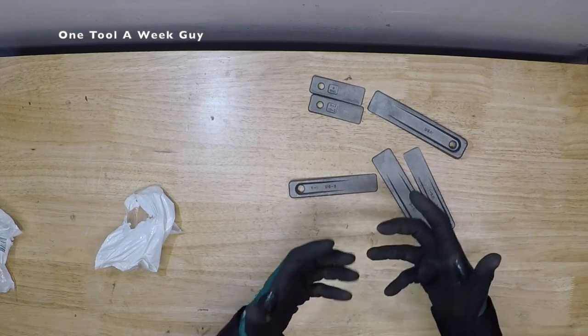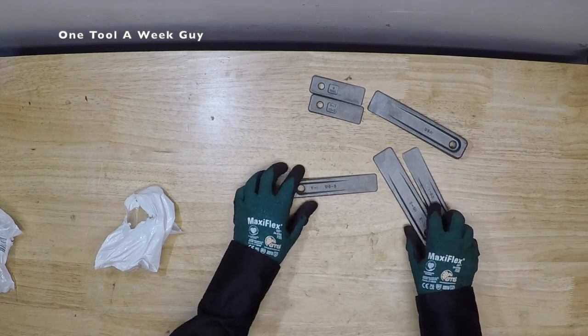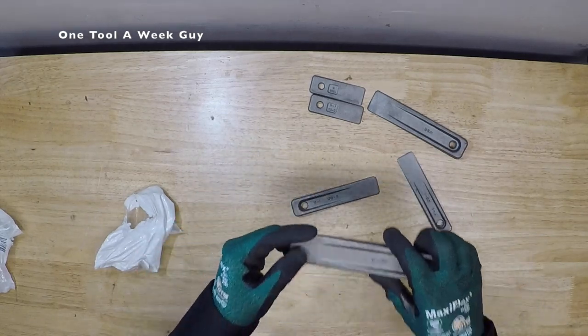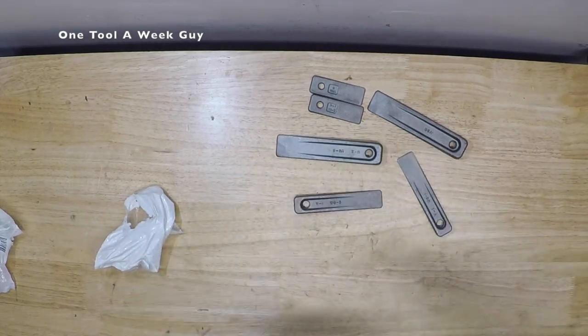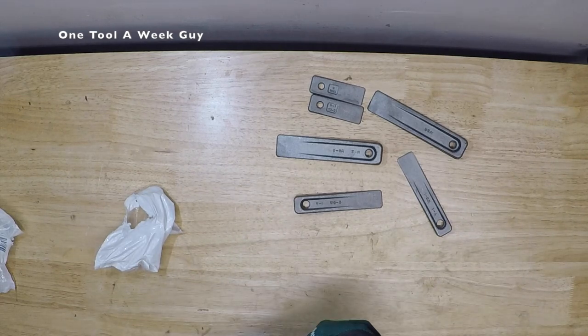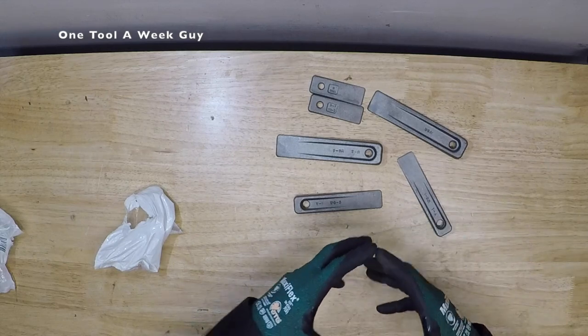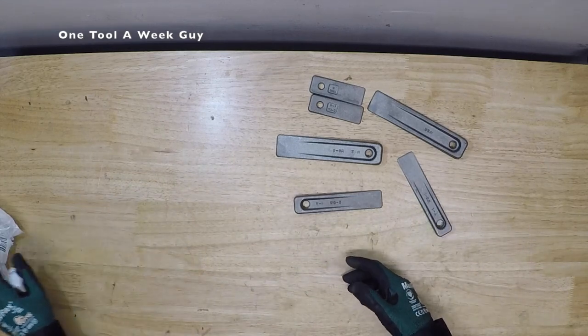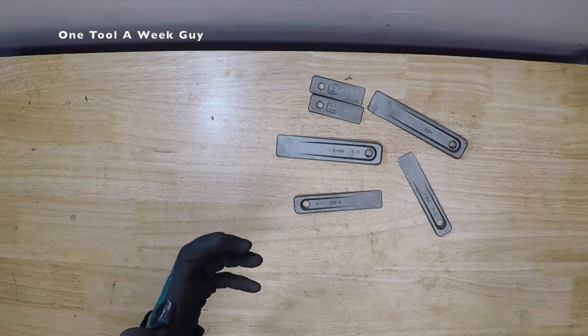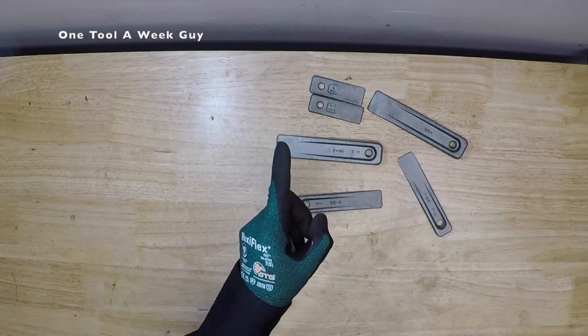This is the Williams set of wedges — I definitely recommend them, they do come in handy, and they are made in the USA. If you have any questions or comments, leave them below and let me know anything you'd like me to review. We're almost at 1,500 subscribers — I appreciate everybody's support. Thanks for watching One Tool a Week.